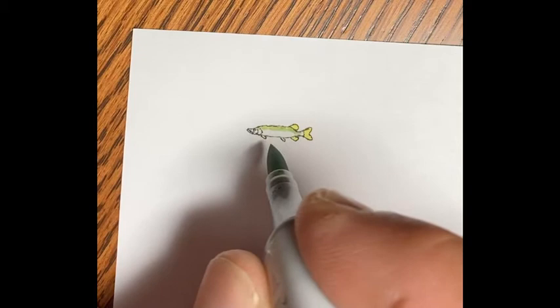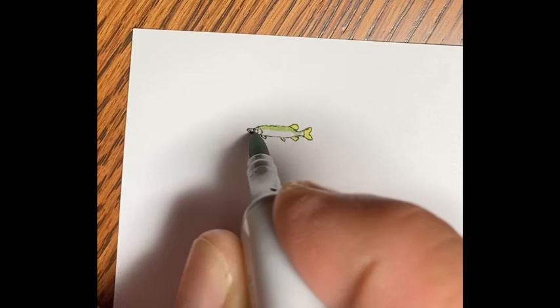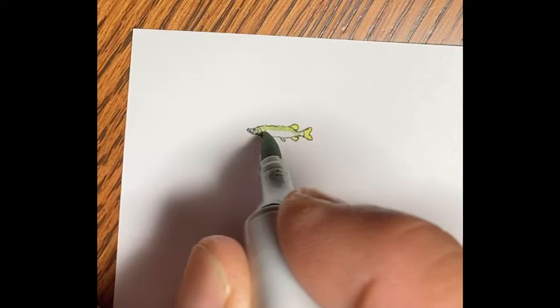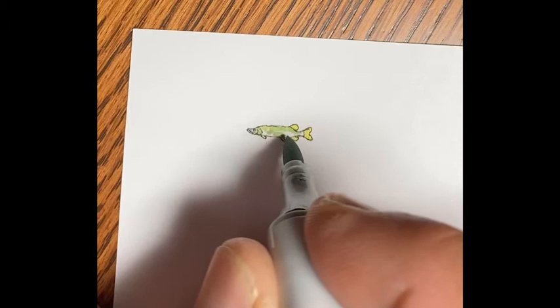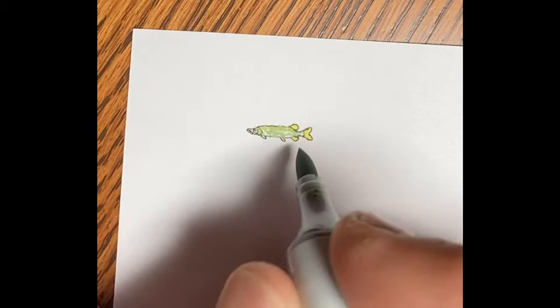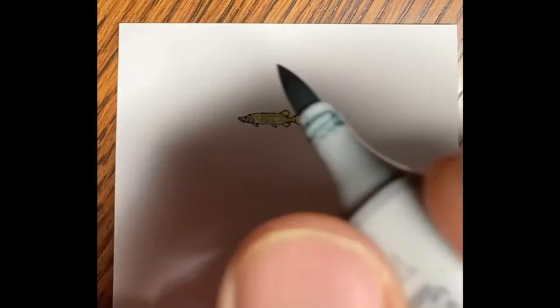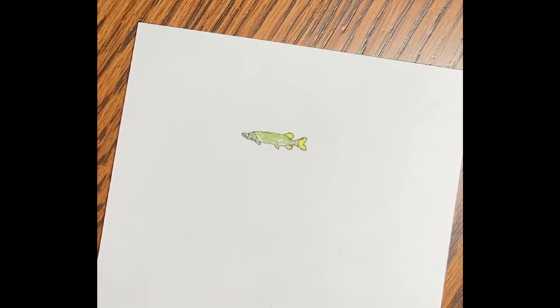The nice thing is the black 0.03 Copic Multiliner doesn't really bleed or dissolve when you touch it with these markers, so it stays put at least. There I'm trying to give that illusion of the spottedness, or the camouflage of the pike. But like I said, this is a tougher drawing, so I'm just kind of working that in and digging through my colors off to the side, grabbing another one. This one's a little bit darker green.